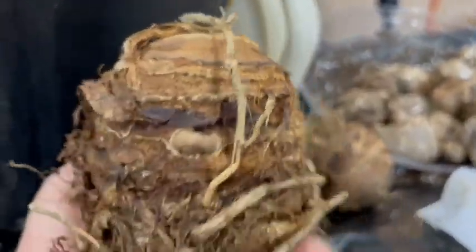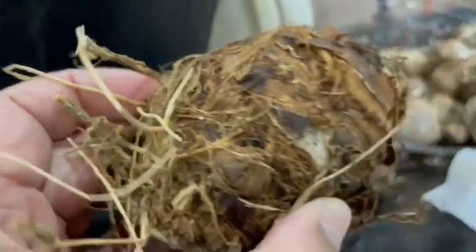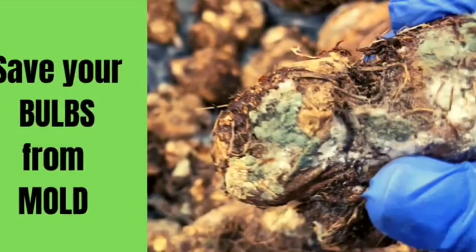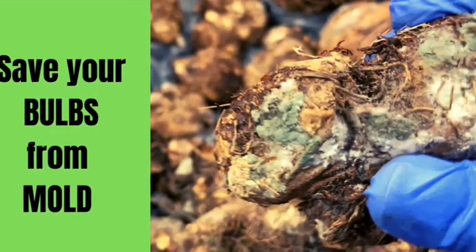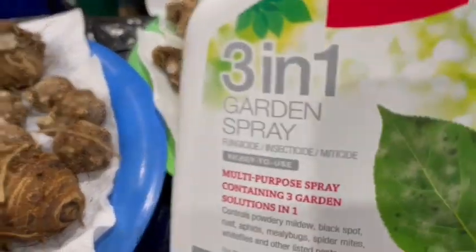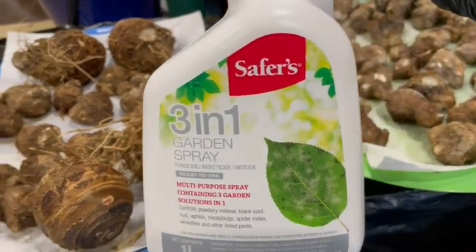I planted these way back in the winter time, months ago — I would say around February — because it can take quite a while for elephant ears to start to grow indoors. Now, some of the bulbs I had gotten had an issue with mold on them.